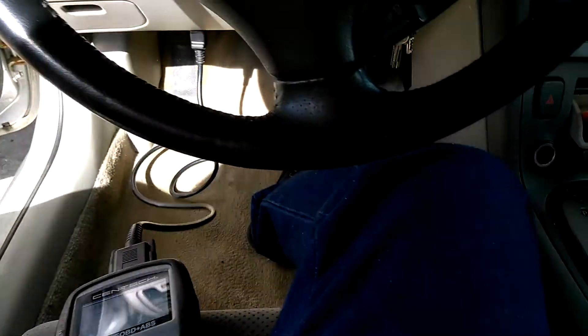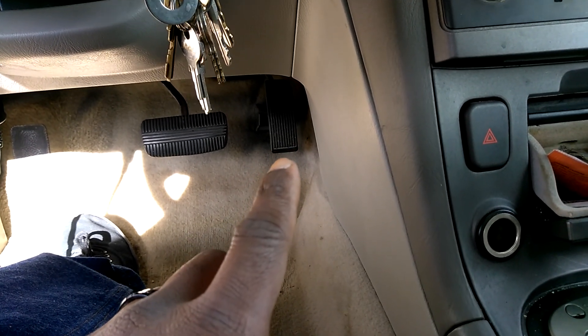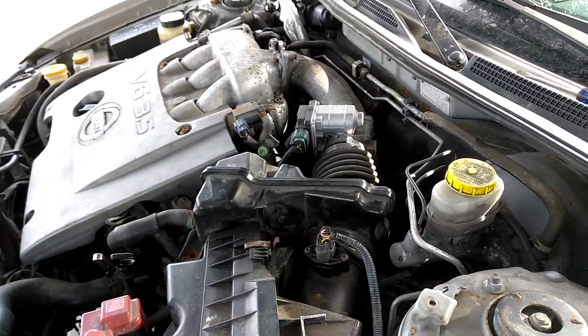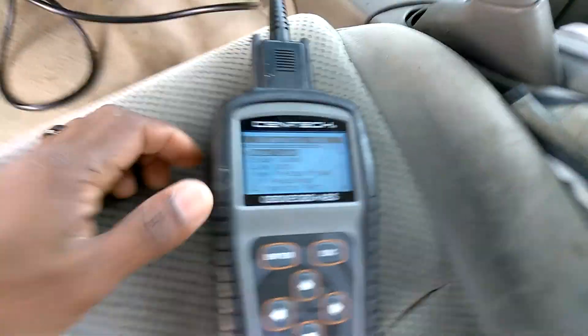I just had a customer go through the same thing and it ended up being the accelerator pedal itself. I told him instead of buying the throttle body — though in this one we actually did put a throttle body in, as you can see it's new — what was happening is it wasn't able to respond back to giving it gas. You'd give it gas and nothing would happen, so there are a couple of back ways to diagnose this.